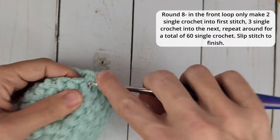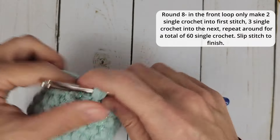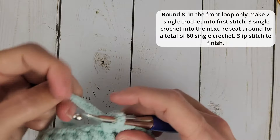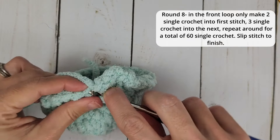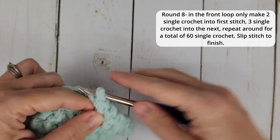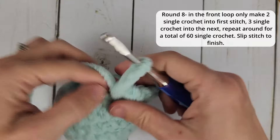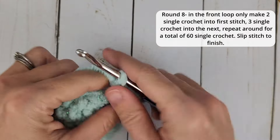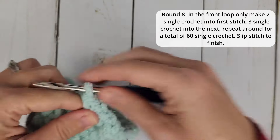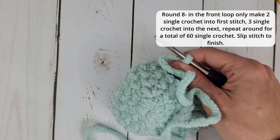Three stitches into this one, two stitches into the next — and you can see it's making this pretty little ruffle that's going to be beautiful once it's done. In total, this is going to bring our stitch count to 60. Make sure I'm only getting that front loop.